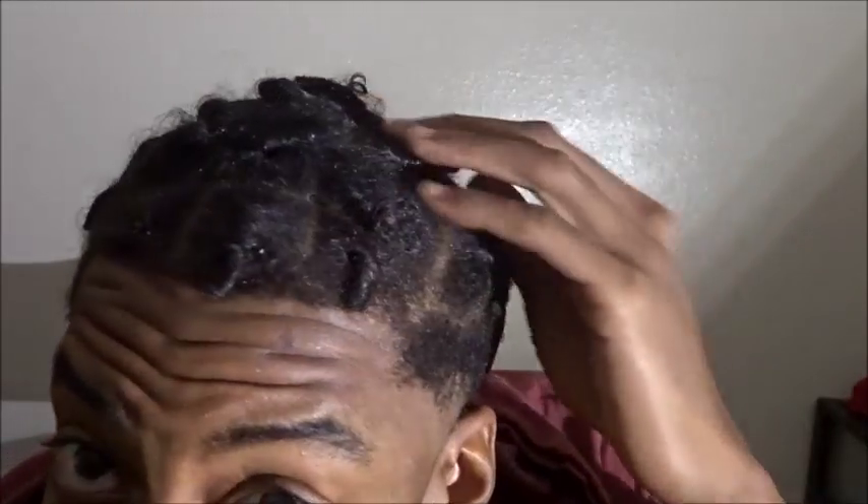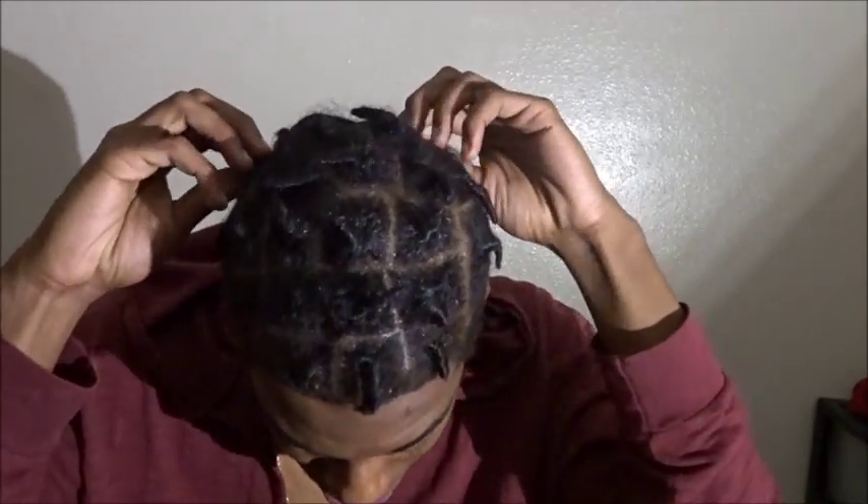Here we go — I got them twisted yesterday. I actually made a video yesterday but it wouldn't upload. I'm gonna show y'all a 360 view of what they're looking like. What's crazy is they're pretty much already together, like they're not really coming apart. I don't want to say they're locked, but it's crazy.